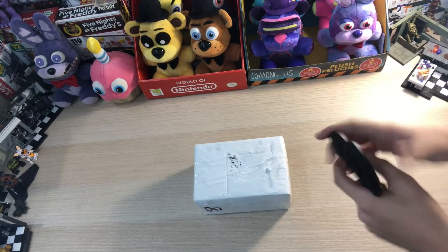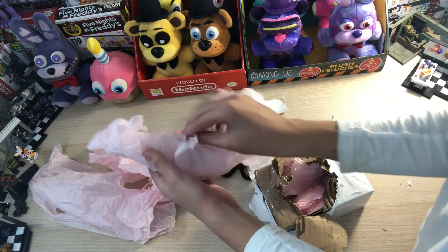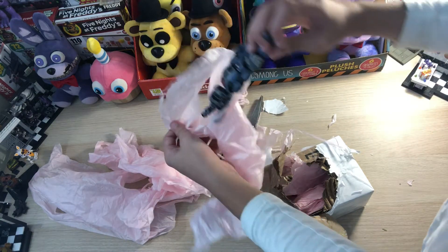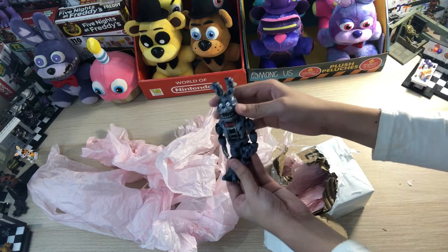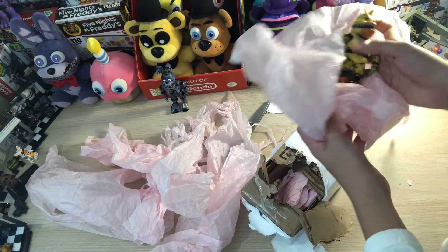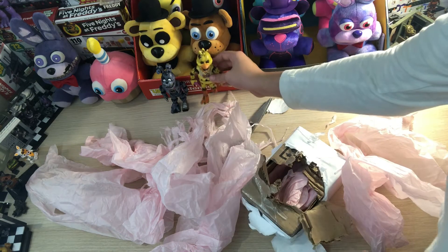We're just going to try and get into it right here. Okay, this is officially the hardest package I've ever tried to open. Alright, here's the first figure right here - I think this is Nightmare Bonnie. And here it is! Here is Nightmare Bonnie right here. How cool. And I think I have Chica right here. And here we go. There it is - Nightmare Chica right here. Perfect.